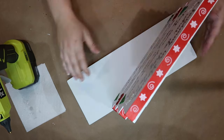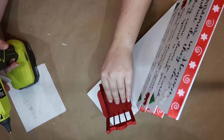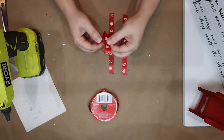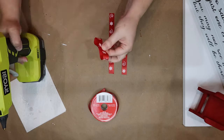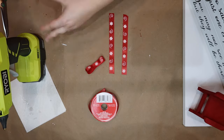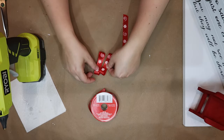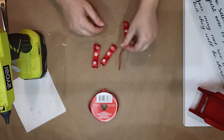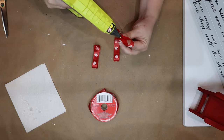Make sure to press down really well. For the rocking chair, I just eyeballed where I was going to add the glue and then decided the top needed a bow, so I made a quick bow out of that same ribbon. And then this project is done!